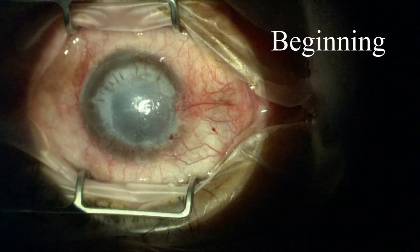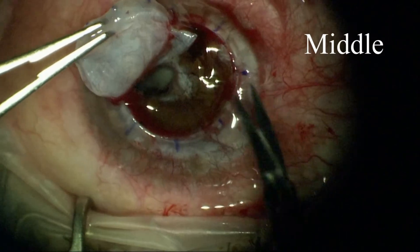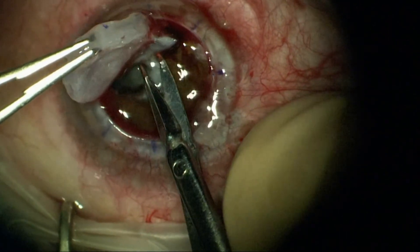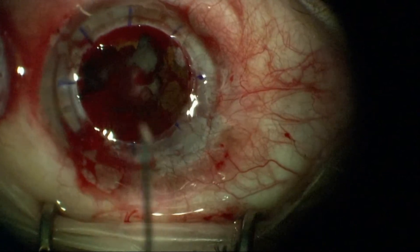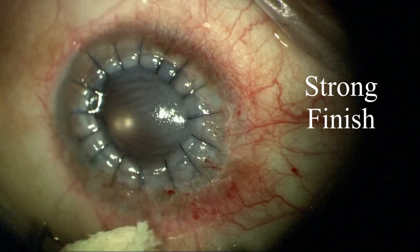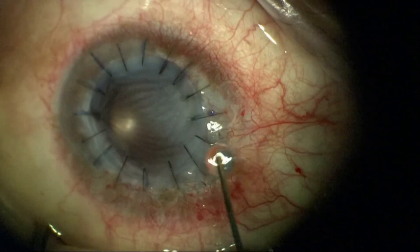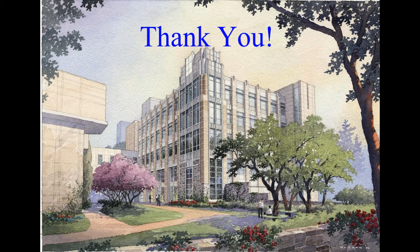Overall this has turned out well. To review: going back to where we were in the beginning, this looked like it had a fairly ominous prognosis, and then during the middle of the case there were several challenges with scarring, bleeding, and a cataract. In the end, I'd say we had a strong finish and a good beginning to 2014. Thank you.